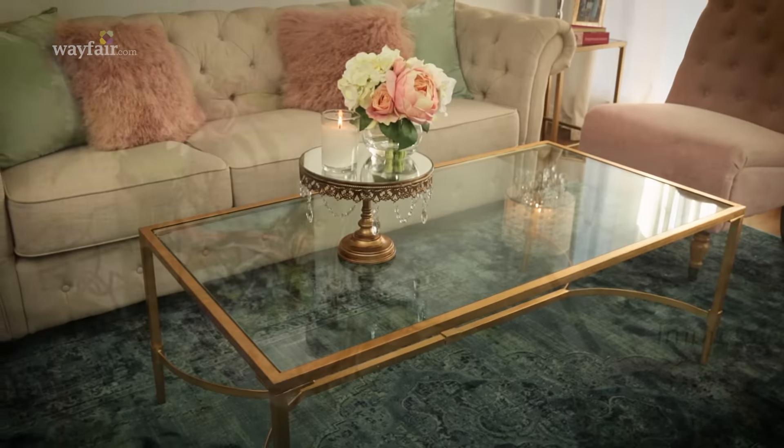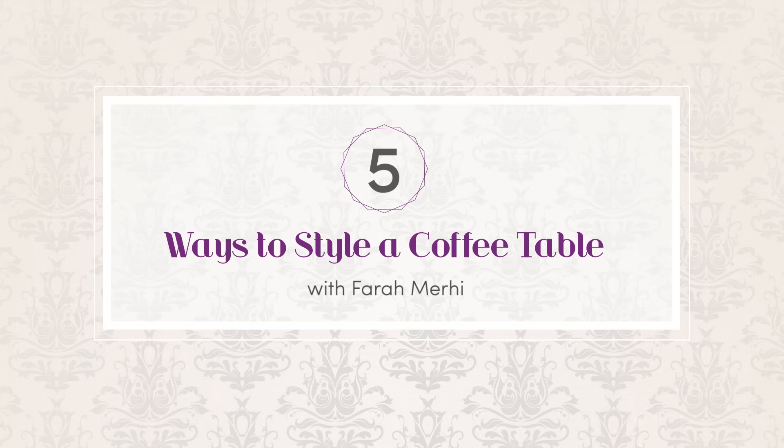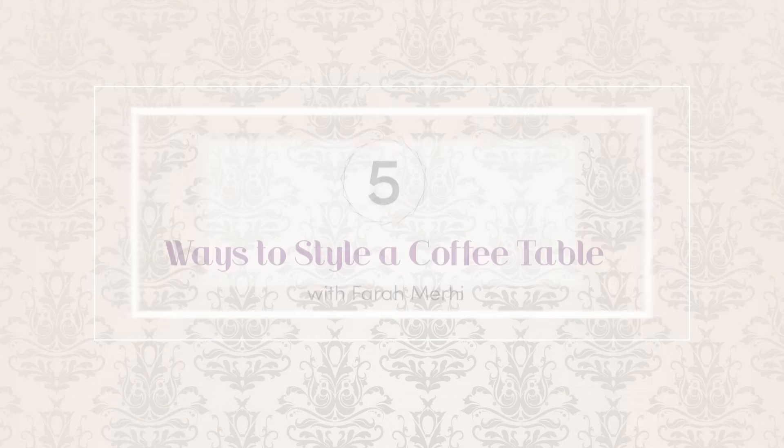Hey guys, I'm Farrah Murphy from Inspire Me Home Decor and today I'm here with my friends from Wayfair to show five ways to style your coffee table. This is one of the most common questions I get on social media. Try one of these tricks and you'll rock the look flawlessly.